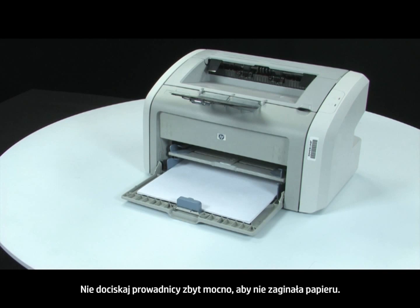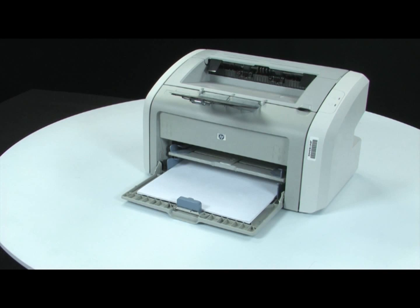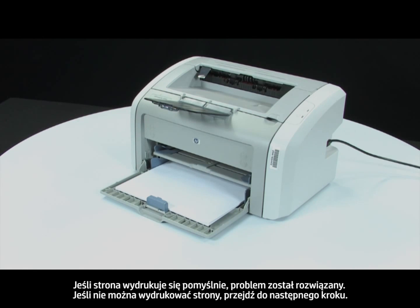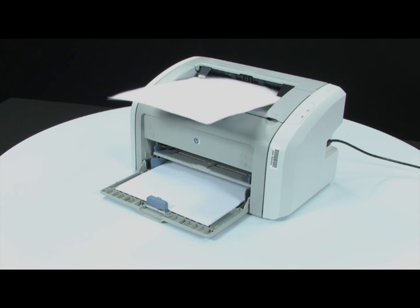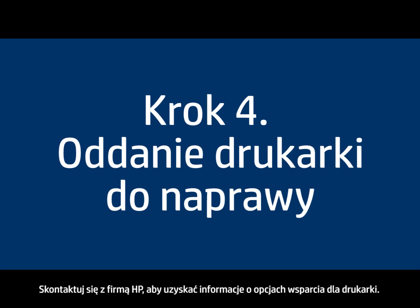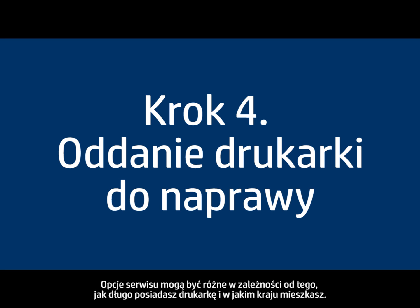Do not push the guide in so tightly that it starts to bend the paper. Attempt to print your original document again. If the page prints successfully, the issue is resolved. If the page does not print and you've tried everything described in this video, your printer likely needs some type of service. Contact HP to find out what the support options are for your printer. Your options for service may vary depending on how long you've owned it and what country you live in.